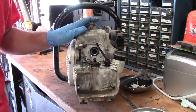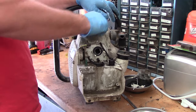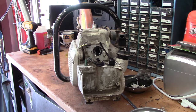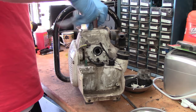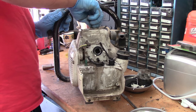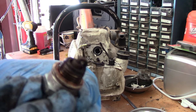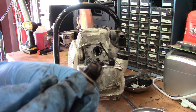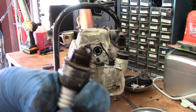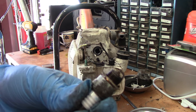First, I want to see what kind of condition the spark plug is in. To do that, you just remove the wire — the boot, I should say — tuck it aside, and remove the plug. The plug could use a cleaning, but everything looks fine. I'm going to double check this gap to make sure it's right. It's very possible that gap is a little too close, but I'll double check to be sure.